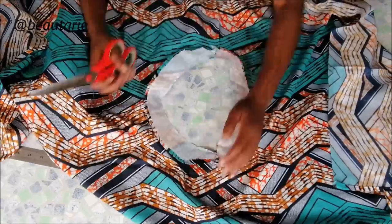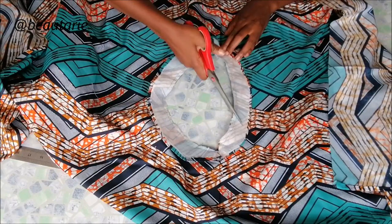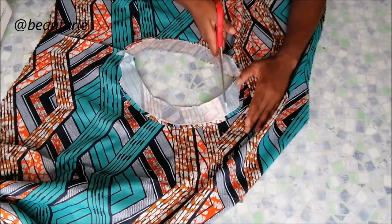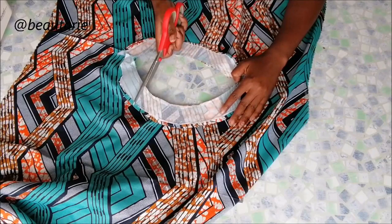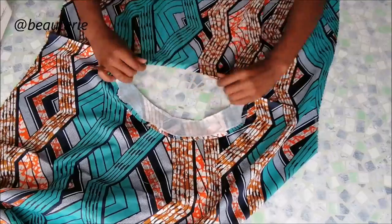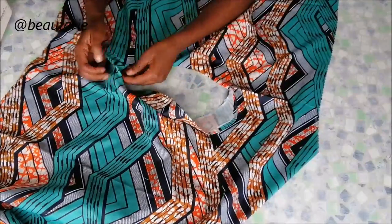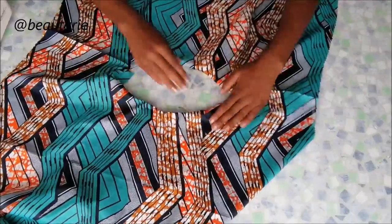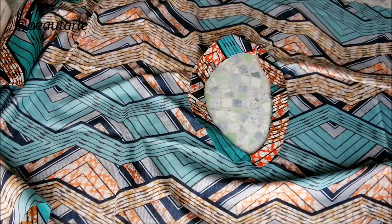After sewing, I took scissors and made little snips so that when I turned it inside out I wouldn't have any lumps. After turning, this is how it looks on the inside.